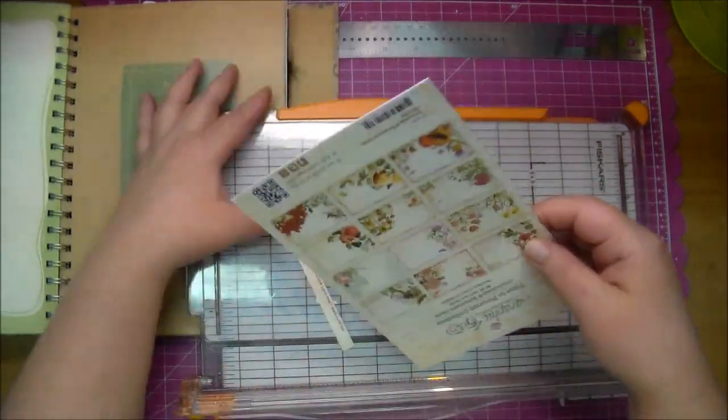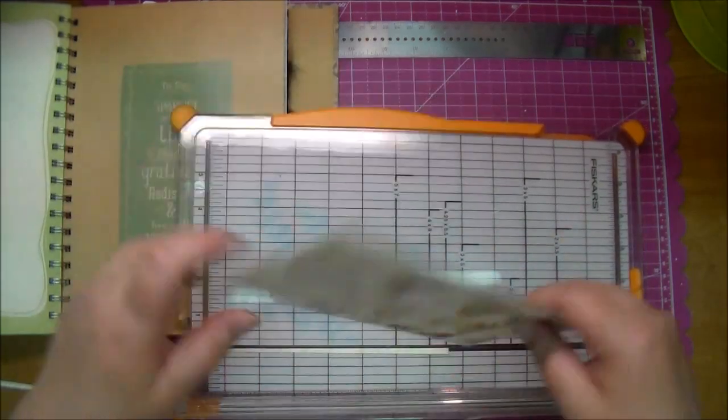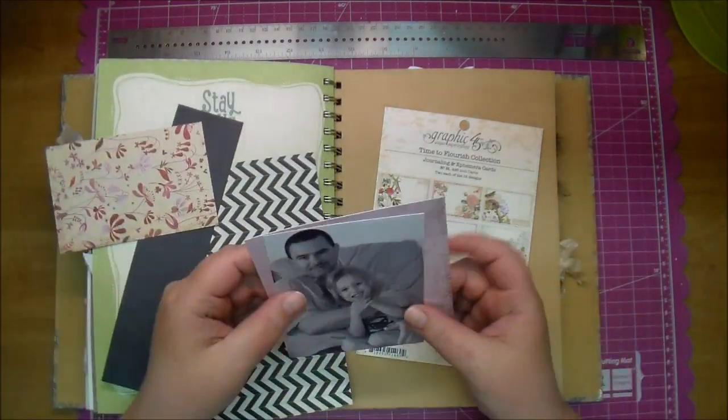This here is some packaging from Graphic45's ephemera cards. I love Graphic45's packaging so I've been saving it all lately and trying to use it up in my Smashbook page.